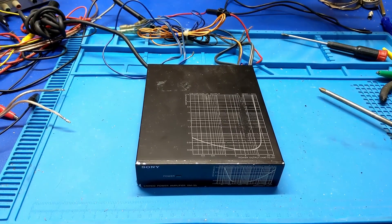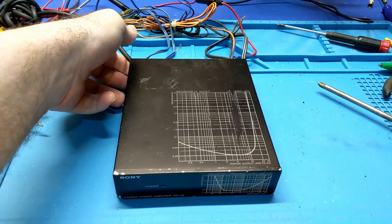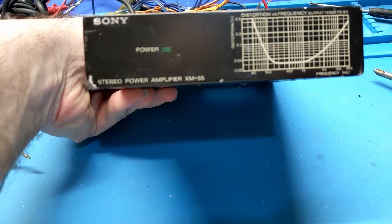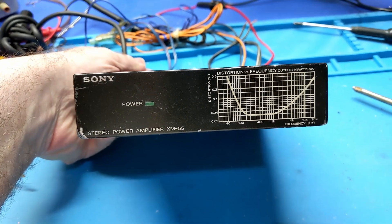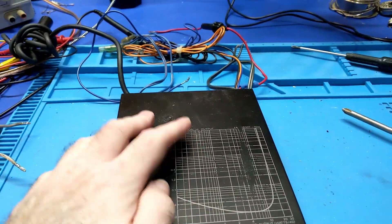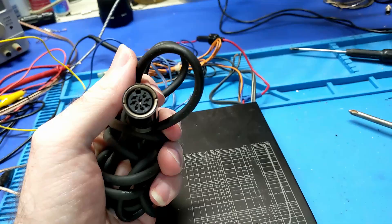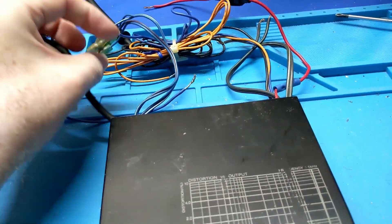Howdy everybody in YouTube land. What we have in front of us today is a Sony Stereo Power Amplifier XM-55, I think is what that says. That's just a marketing gimmick. Anyways, this thing is so old that it even has these DIN connectors on it. So this thing is vintage.